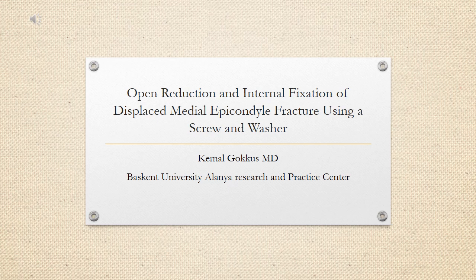Open reduction and internal fixation of displaced medial epicondyle fracture using a screw and washer.